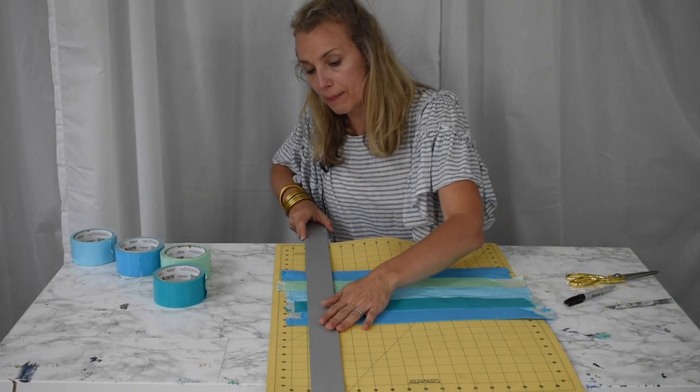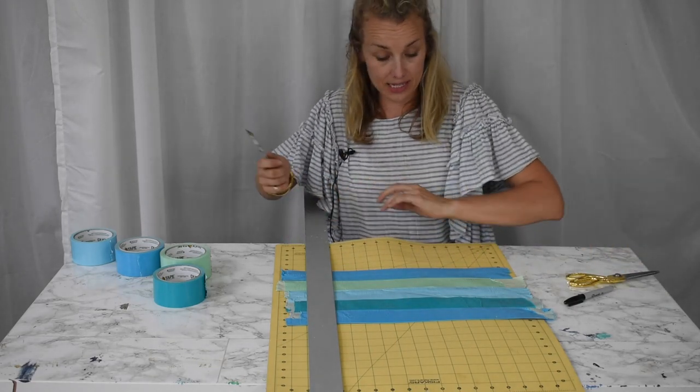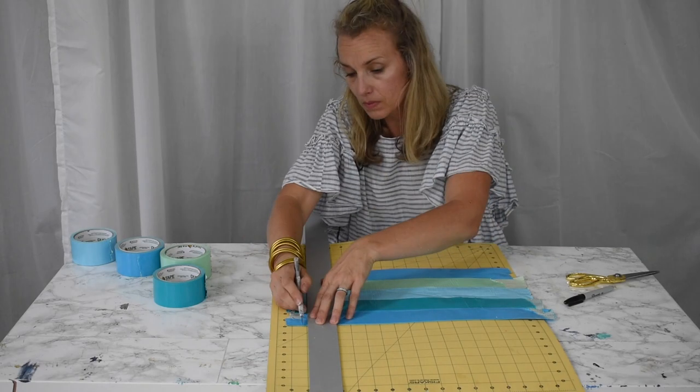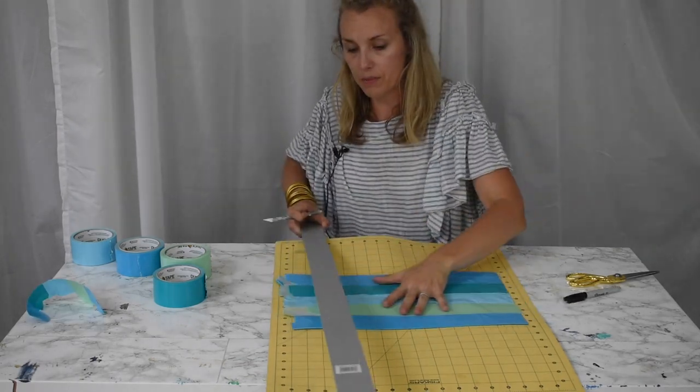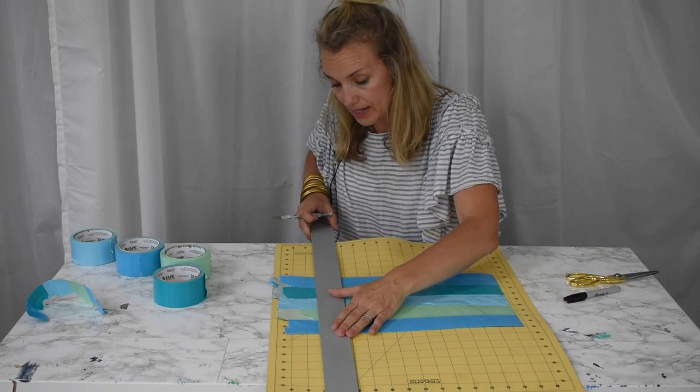Now is the point when I'm going to trim off those raw edges. I'm using an exacto knife with a pretty sharp blade — do the same thing on the other side. It doesn't really matter how long your pencil case is because you're going to roll it up.